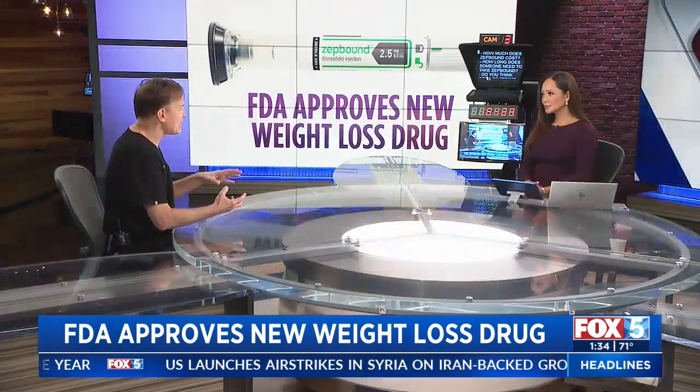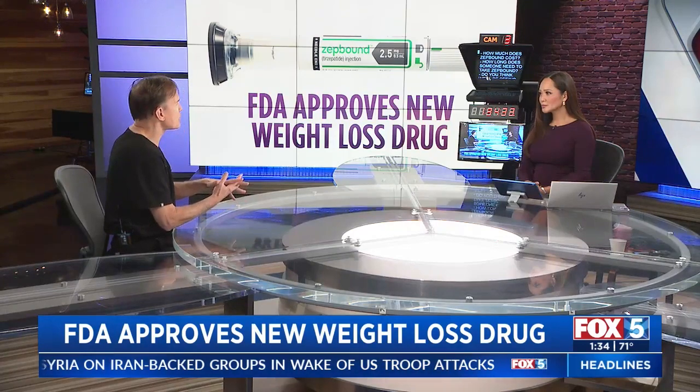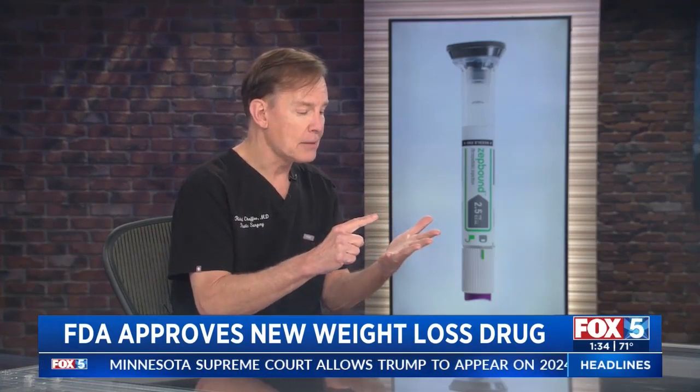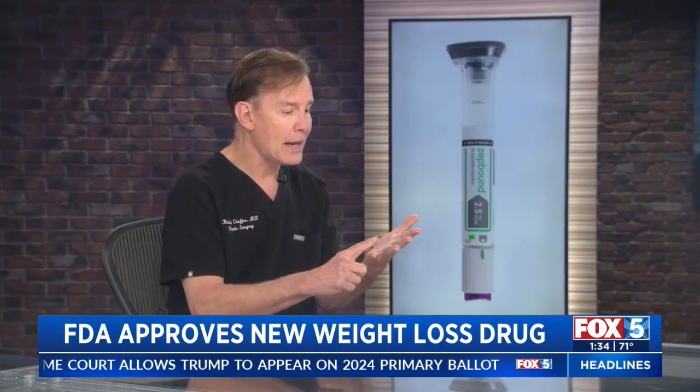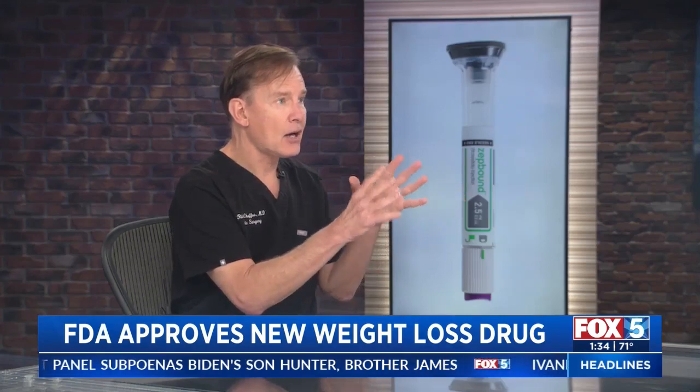These drugs should probably at some point be covered by insurance, because what are the healthcare costs associated with not managing our obesity? We know that diabetes is a much higher risk in people that are overweight, as is atherosclerotic cardiovascular disease, heart attacks, and strokes. Think of the impact not just on one's health, but the healthcare dollar impact of treating diseases after they've already presented seriously versus as a preventative treatment.